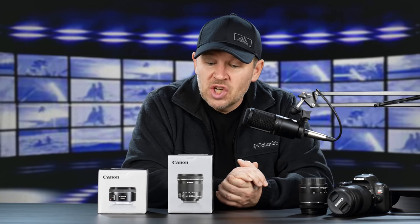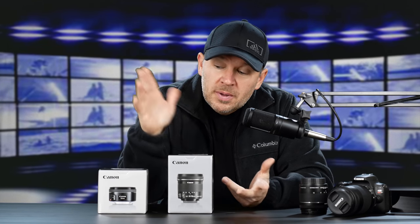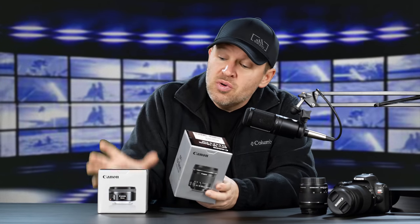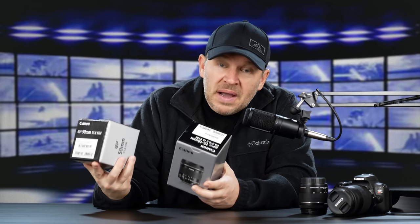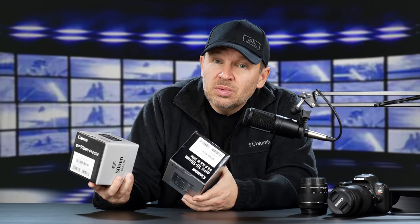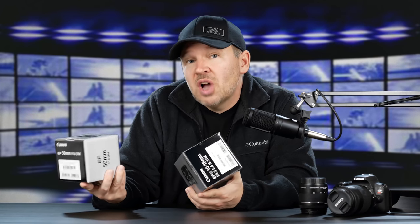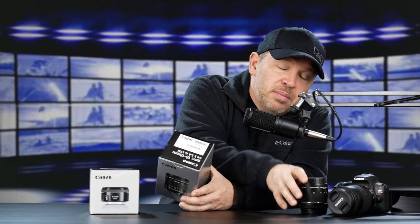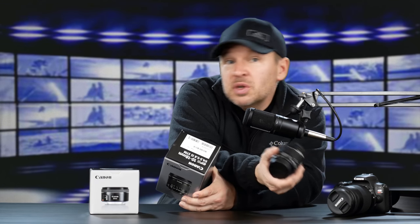This is on review from B&H. Also, for those of you that are familiar with the channel, you'll know that these are another two of my favorite — my top three best value Canon lenses. Actually, I've got my top four, which includes the 18-135, but this kit came with an 18-55, which is an option.